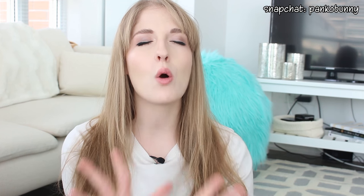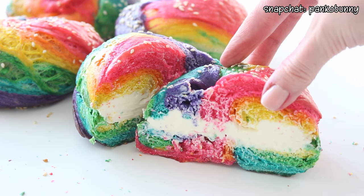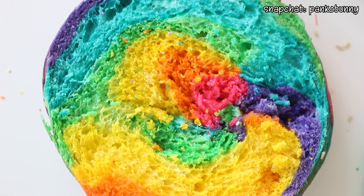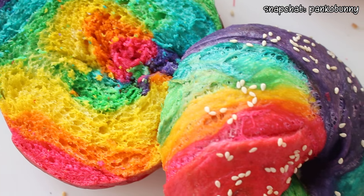Homemade bagels are so so good — they are so soft and fluffy and they make your house smell amazing. They take a little bit of time but they're totally worth the effort. I know a lot of you might be watching this thinking that is such a huge amount of food coloring, but there actually isn't that much because we're using gel food coloring, which is a lot more potent than liquid food coloring. These bagels make me so happy and I wish I made like a million of them.